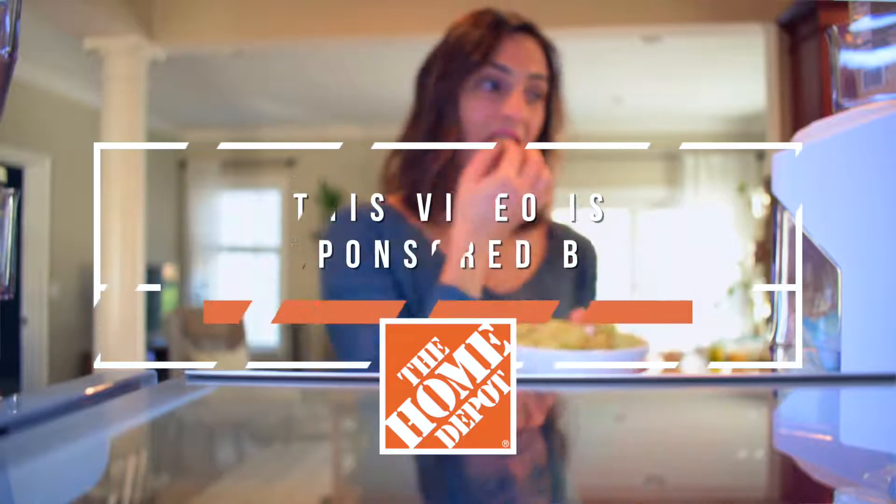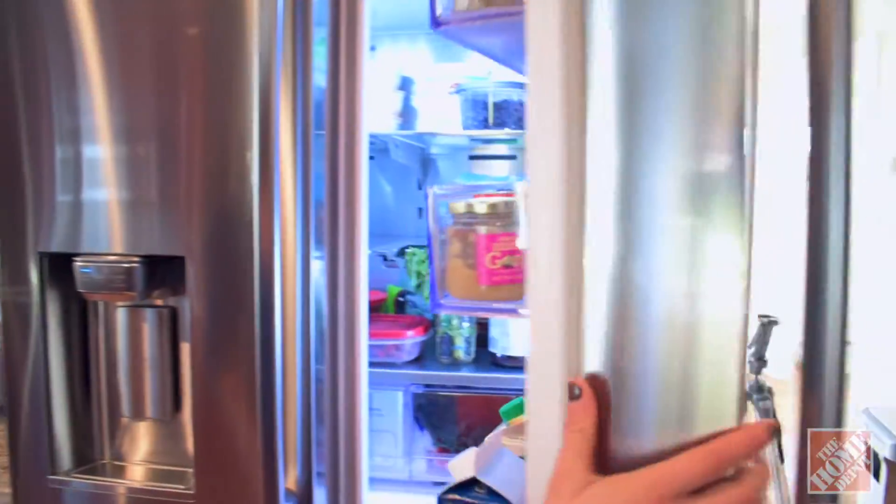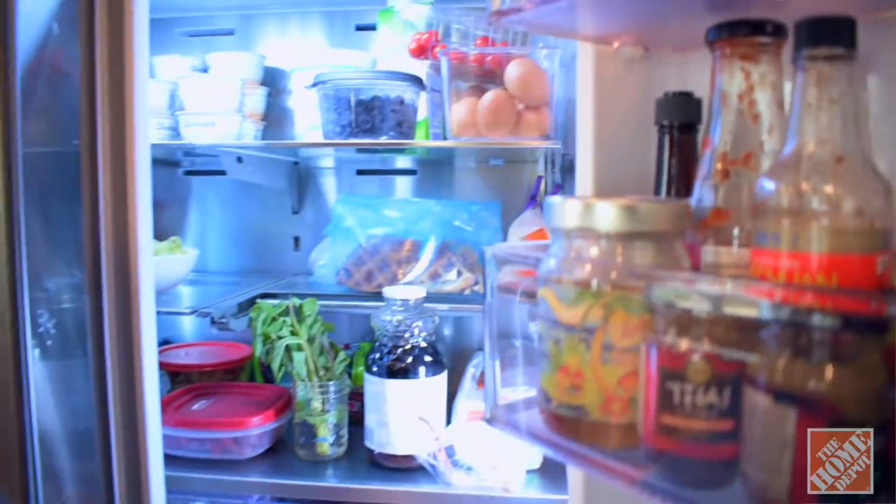Hey, I'm Gina from runningtothekitchen.com. We're planning a major kitchen renovation this spring, and one of the things we knew we were going to have to change was our refrigerator. I honestly wasn't that sure how much of an impact a new fridge was gonna have — our old one was only three or four years old, maybe. It was in perfect working condition and it was a great fridge.